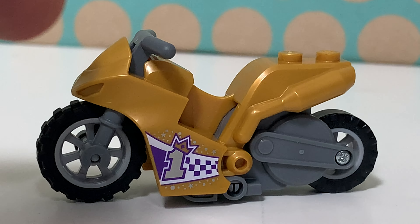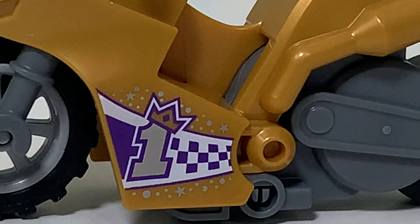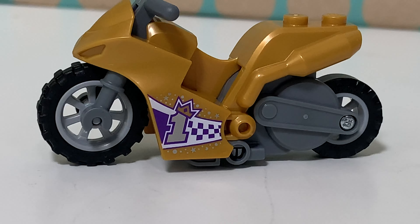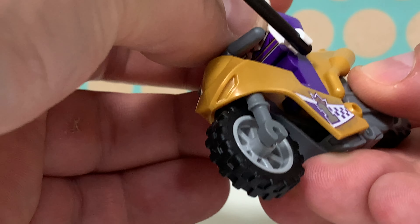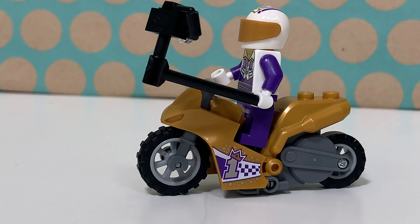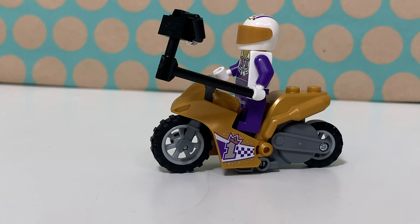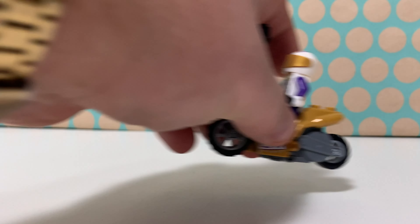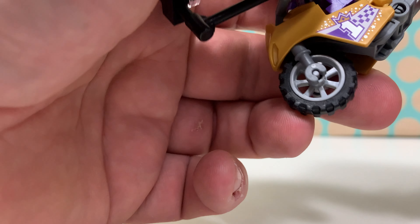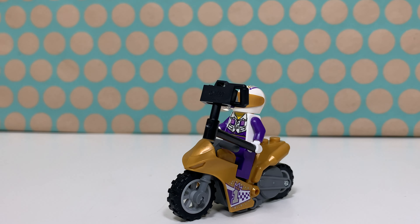This is the motorbike — it's also in pearl gold. It has a giant number one printed on the side with a crown, and I think this is a very cool motorbike. It works really well with this minifig so he can take selfies while driving this golden motorbike. Of course it's one of those flywheel motorbikes, so if you give it a spin it will drive quite far and quite fast — that's actually the gimmick for all of these motorbikes.